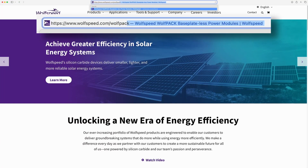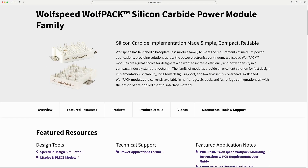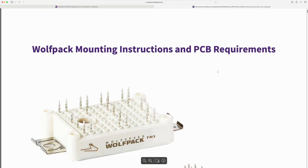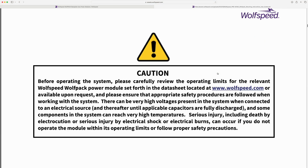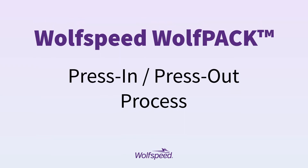Before getting started, we recommend that you visit wolfspeed.com and download our Wolfpack mounting guide for specific technical information. And be sure to observe all applicable safety precautions during the simple and efficient installation. Let's dive right into the press-in and press-out process.